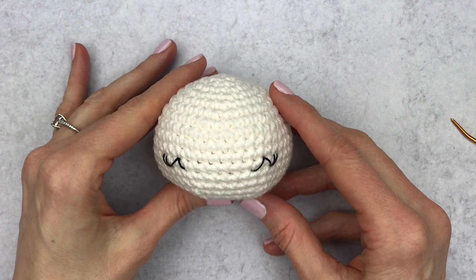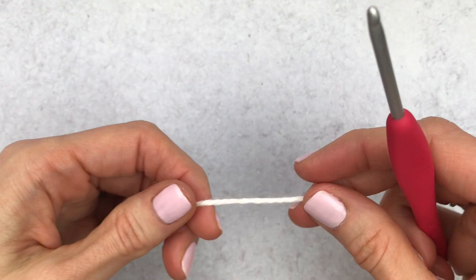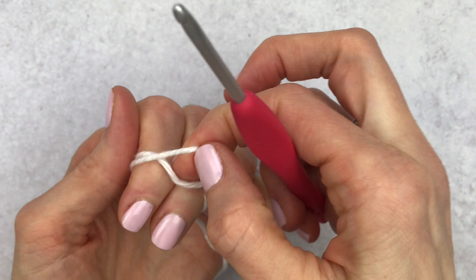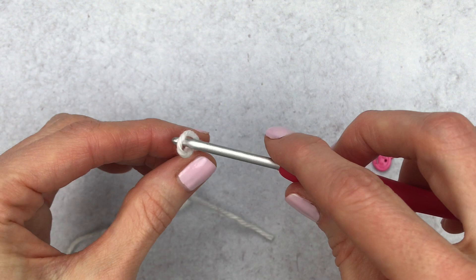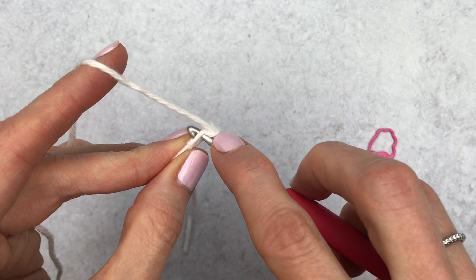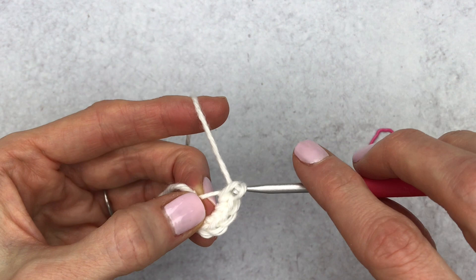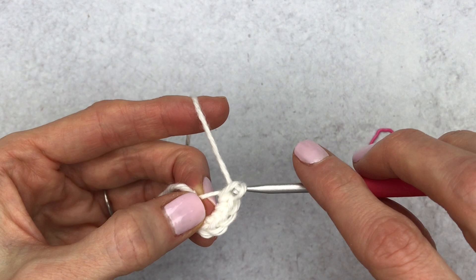The head is finished — set it aside and work on the body next. For the body, stick with white yarn and make six single crochet into a magic circle, or start with a slip knot, chain two, and single crochet six into the second chain from the hook. Tighten the magic circle and place your stitch marker on the last stitch of the round.